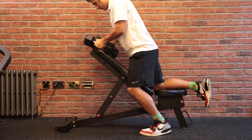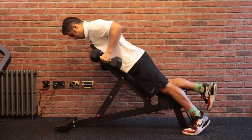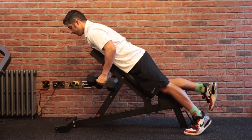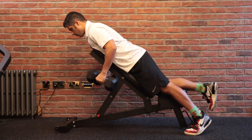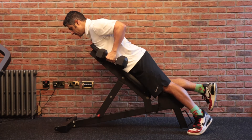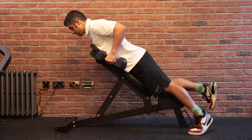Bent-over row is an advanced move where you're going to use the bench initially — lean on the bench while holding dumbbells as light as 5 to 8 kg — and simulate the bent-over row movement while getting assistance from the bench. This exercise strengthens your upper and middle back muscles. While doing this movement, you're trying to stabilize your body on the bench with one leg and breathe in and out through the movement. This exercise should be done for three sets of 8 to 10 repetitions.